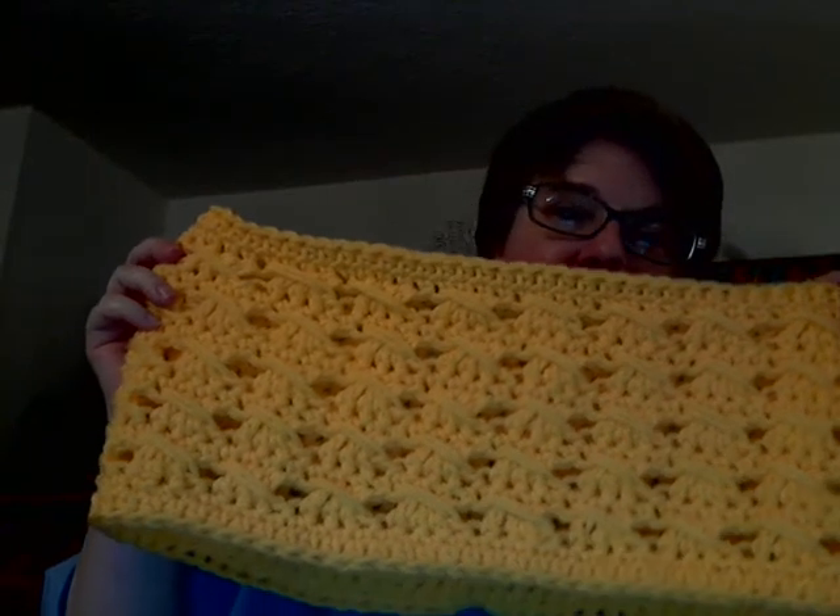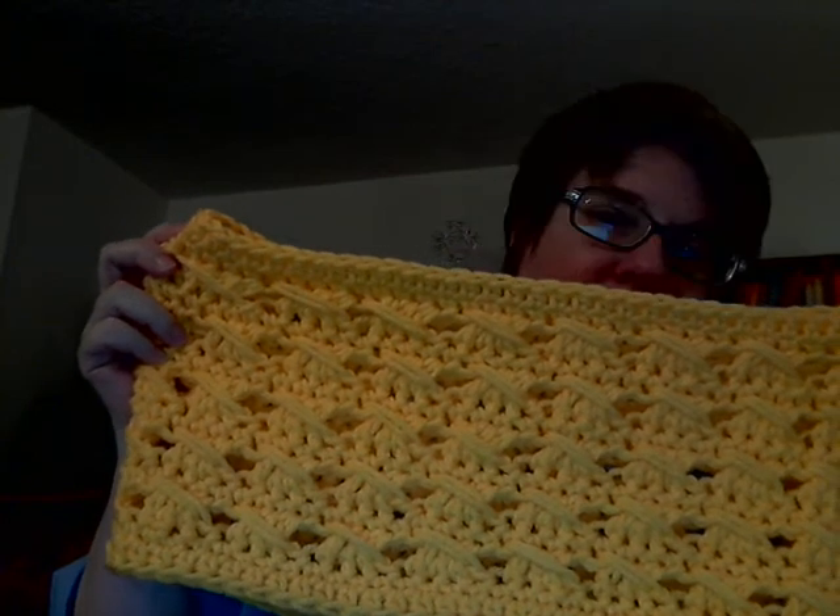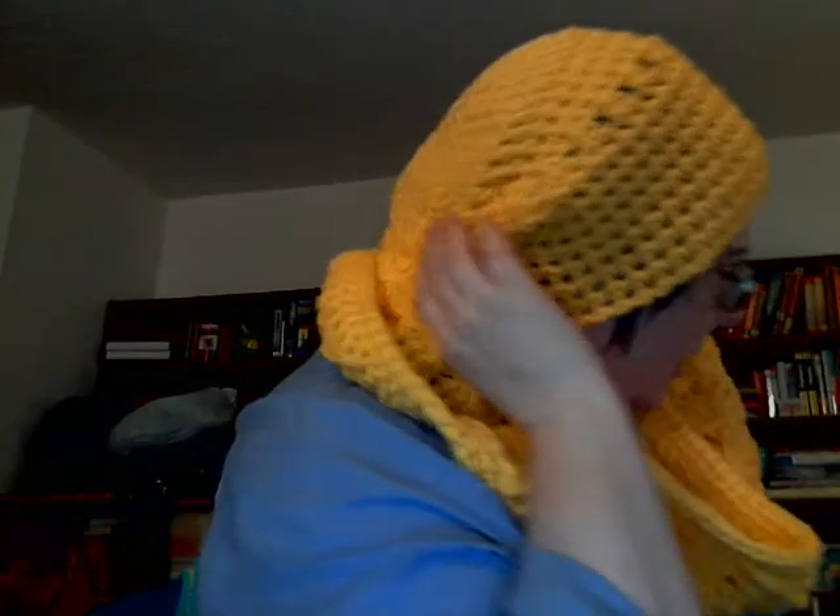This is a cowl. This is a double crochet wrap stitch. It's three double crochet, and then it's kind of like a cross stitch — three double crochet, and then you wrap the fourth around the three you just made. And I made a little slouchy beanie to go with it, with just one little row of cross stitches to give it a little bit of interest.